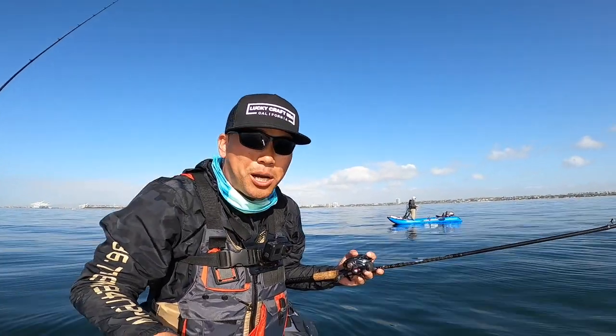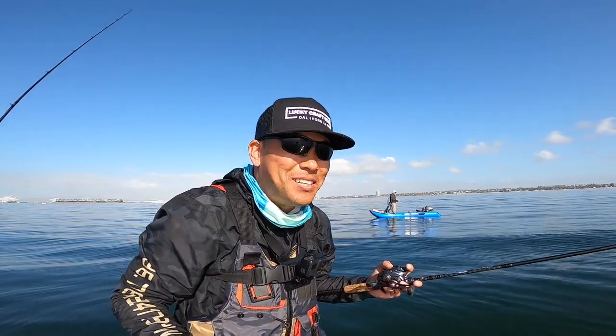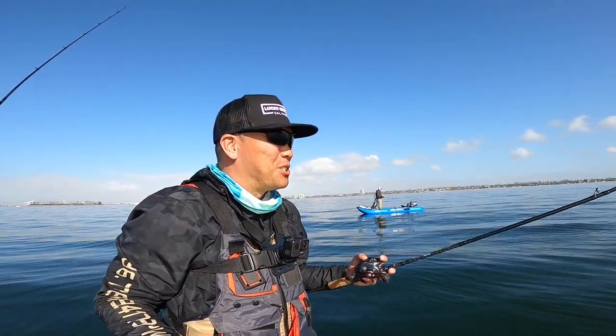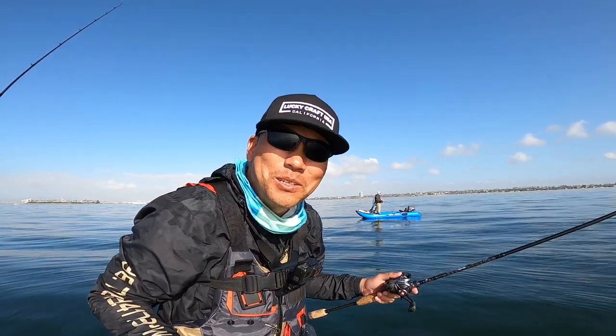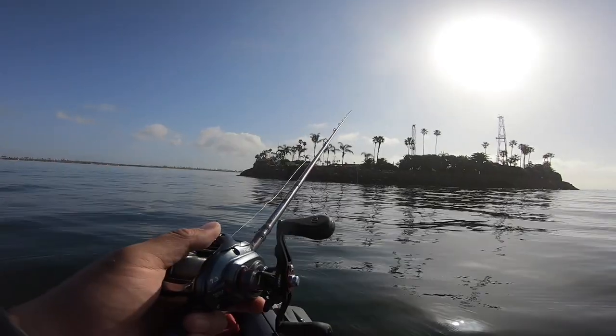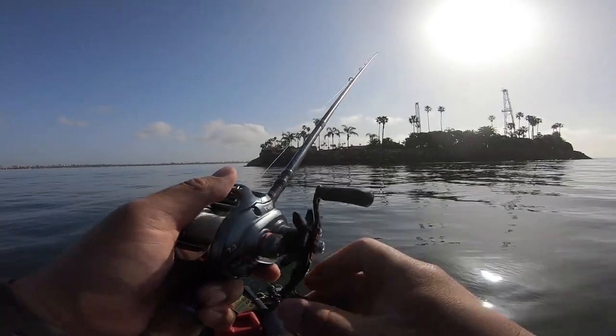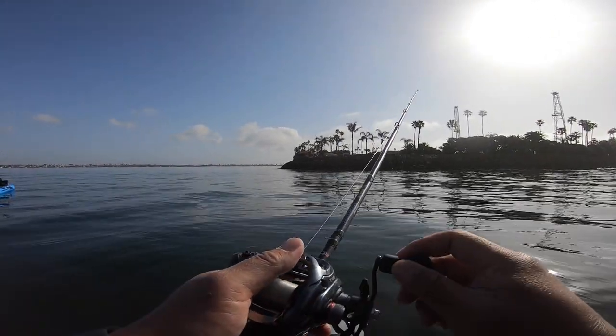The drop shot is what I like to do when I just want to catch something. It's just a skunk-busting technique that doesn't require a lot of skill, which is probably why I like the drop shot. This drop was shallower and it was deeper right over here. There's a ledge right over here, I believe.